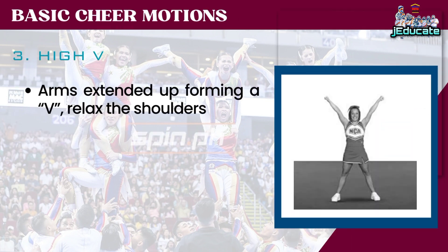Number 3: High V. Arms extended up forming a V, relax the shoulders.